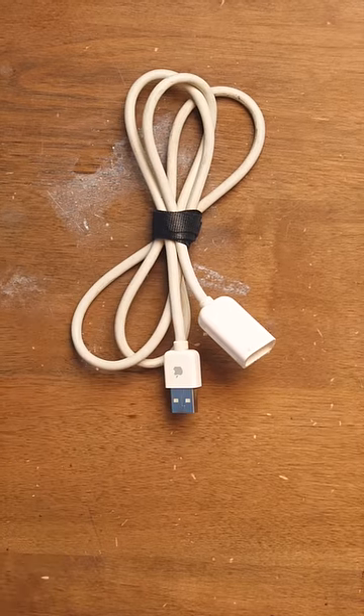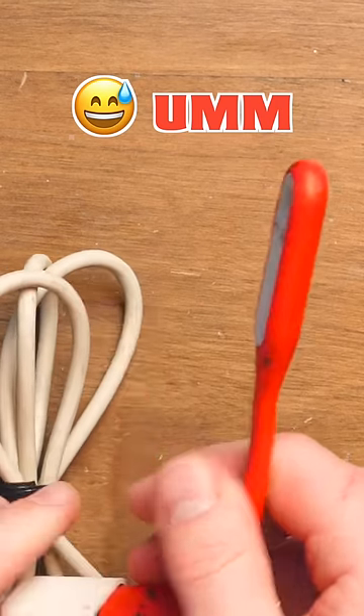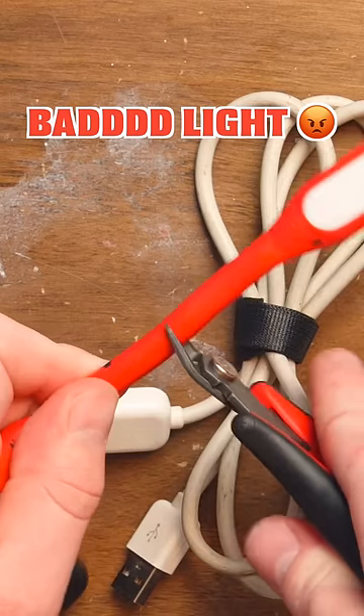Let's see if I can plug in a cable and will it work. Got one of these cheap USB lights. Press that button there — no light. What did I do? This light's not working by itself. It's not the cable's fault.